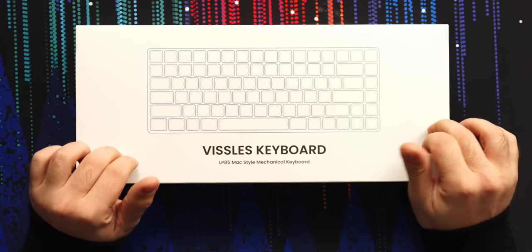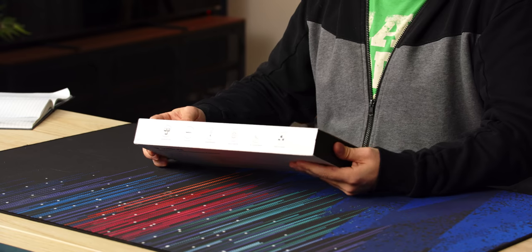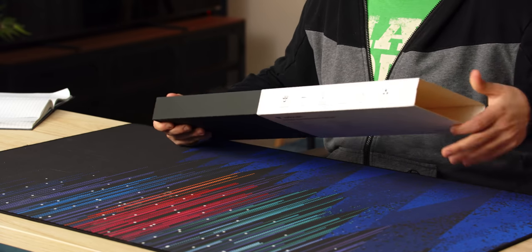It's mechanical, but it's optical. Apparently that lets them get a little bit thinner than your Gateron low profile switches. Part of the problem is they don't always sound as good and they don't always feel as good. And the thing about mechanical keyboards is at least half of it is just how good it feels and sounds.